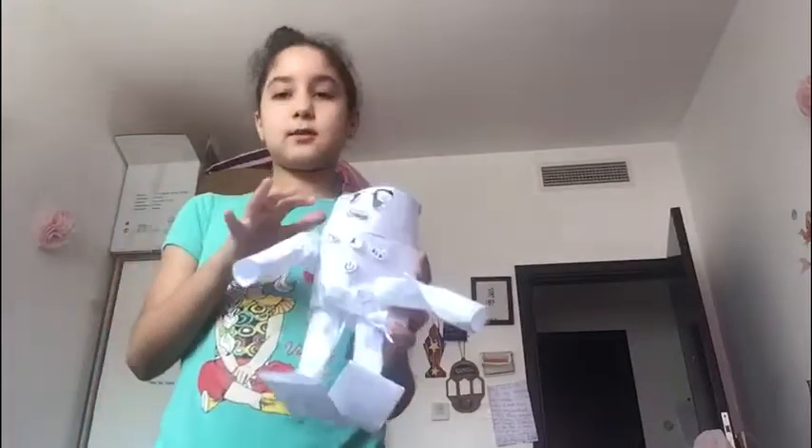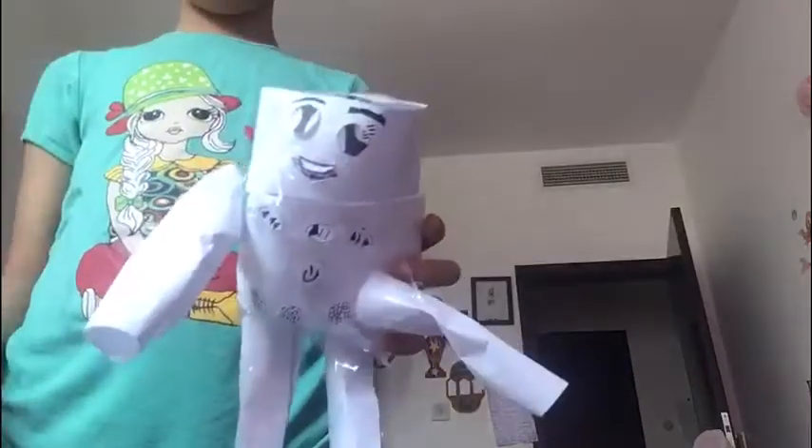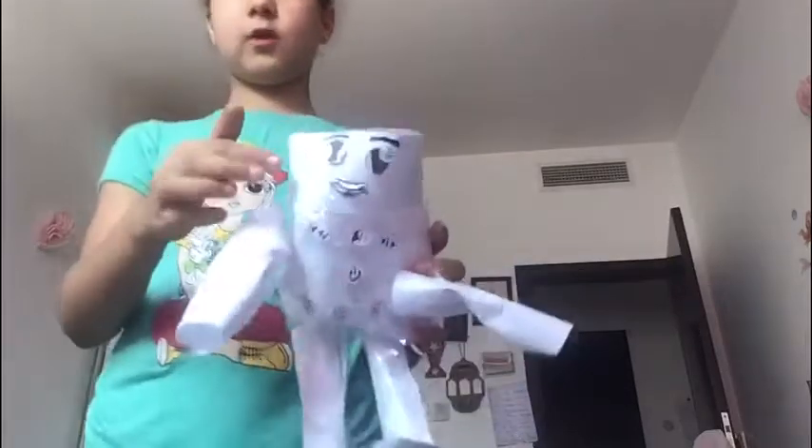I used stuff to make these buttons and things. I used paper, scissors, tape, and a normal pen to draw her eyes.